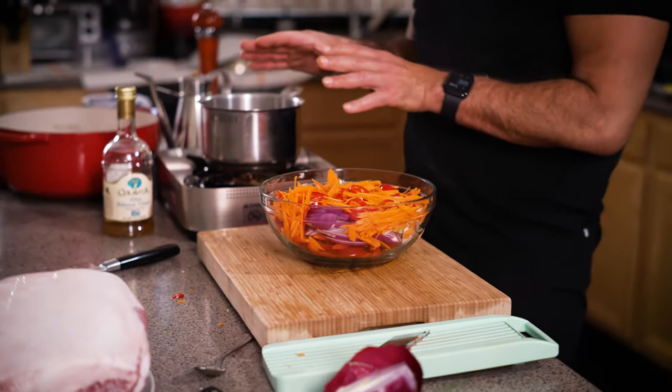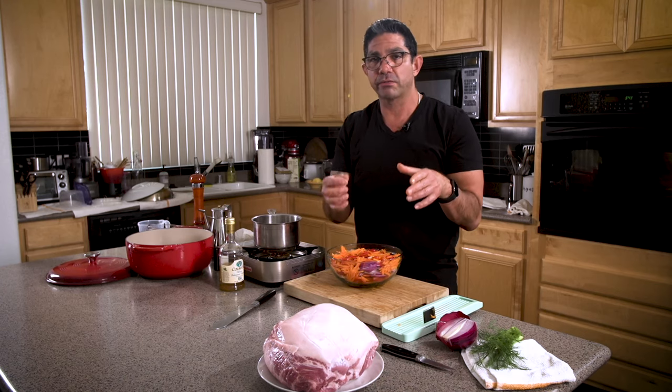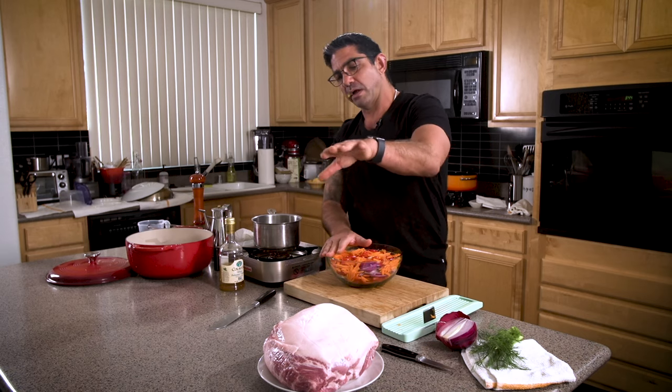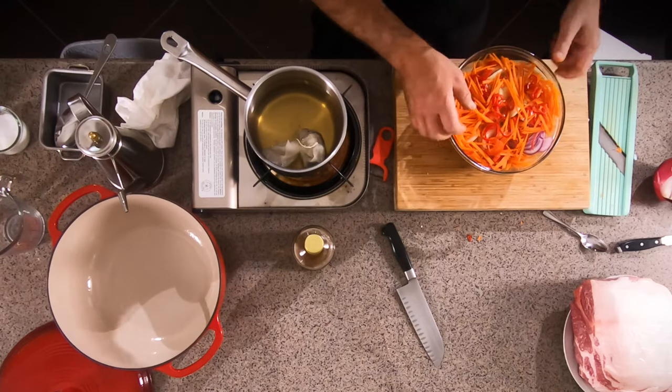I'm preparing this rub and this brine two days before I'm going to cook it, and that's what you should do. The dry rub should be on 24 to 36 hours to penetrate this meat — this is a nine pound piece of pork, it needs time to get through it. I prefer 36 hours. So I'm making the pickled vegetables now while I dry rub this, and then in two days when I cook it, these will be ready — delicious, crunchy, and wonderful.